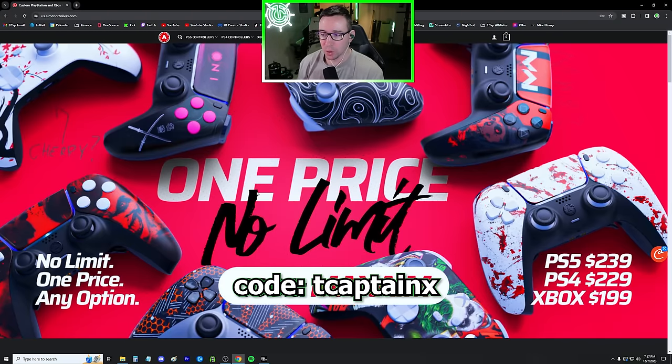You've heard me talk a lot about the controller that I use, which is an aim controller. I do want to share my specific build and setup, but I also want to quickly say that I am sponsored and partnered by aim, and have been for well over a year now. I am a little bit biased towards them because of that. However, I have used probably five or six different custom controller brands, and they are by far my favorite for a few reasons.